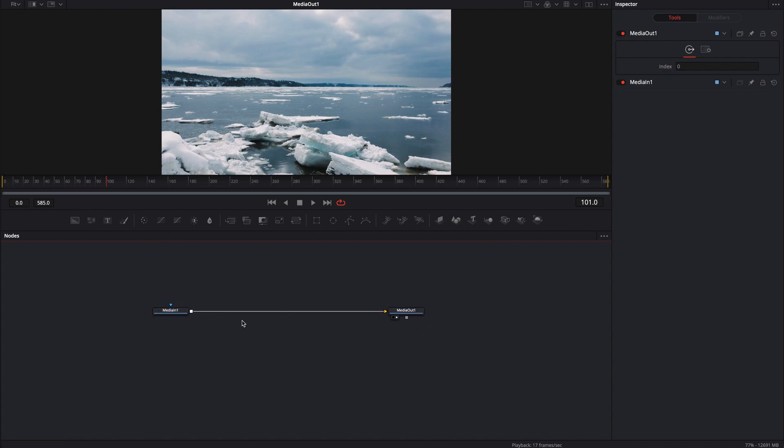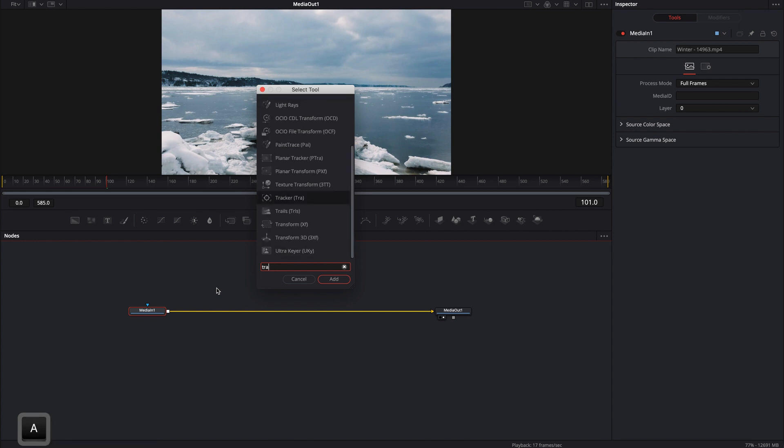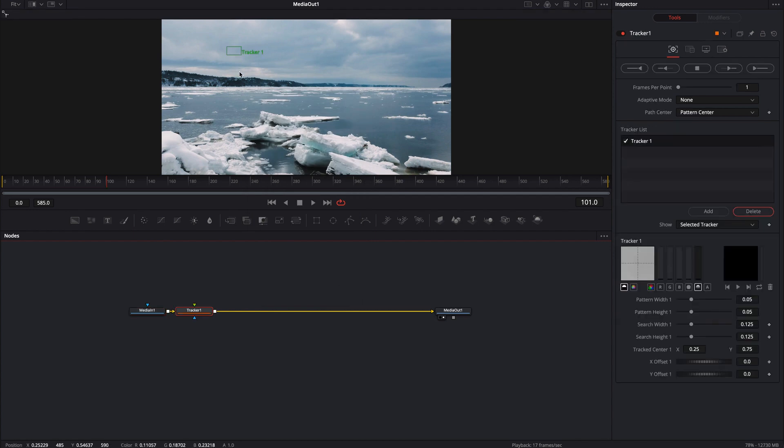Looking down here in the node graph, we can see we have a media in and we have a media out. So everything that we're going to do is going to be in between the media in and the media out. With the media in selected, I'm going to go ahead and shift-space and type in 'track'. That's going to bring me a tracker. I want the TRA tracker, not the camera tracker or the planar tracker. I'm going to use this regular tracker node, and you'll notice that it drops this little green tracker somewhere on the footage.